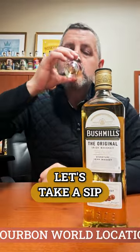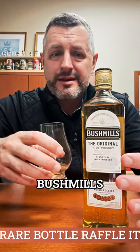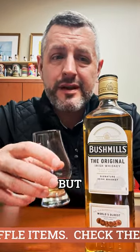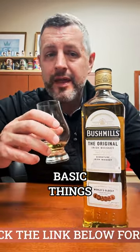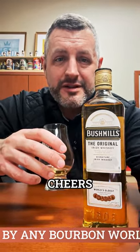Let's take a sip. Incredible how much flavor and lightness and sweetness can be in these Irish whiskeys. And this is just the baseline Bushmills. They do a lot of finishes, but I like basic things. And this one is one of the best basic Irish whiskeys out there. Cheers.